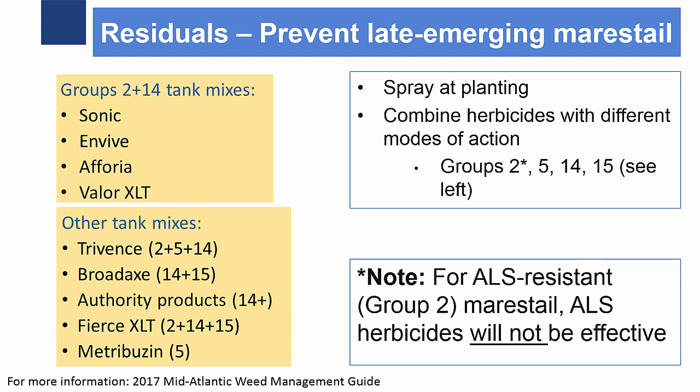Some example options of mixes are listed on the left. Mixes that include groups 2 and 14 are Sonic, Envive, Euphoria, and Valor XLT. Other tank mixes with multiple modes of action include Trivence, Broadaxe, Authority, and Fierce XLT. Metribuzin, which is group 5, can also be incorporated.